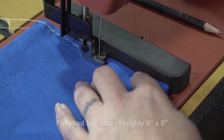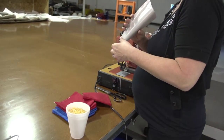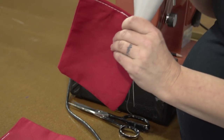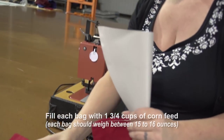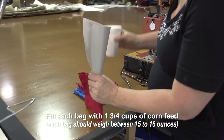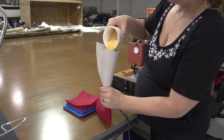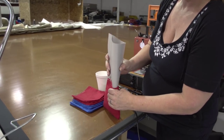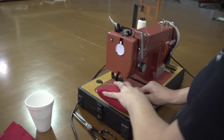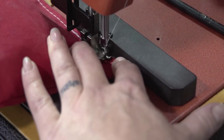Do not sew past the three quarter position because we still have to fill these bags with the corn. We've fashioned a funnel out of some scrap fabric and sewn the edges together — a nice way to make your own funnel. Now we're going to fill each of the bags with approximately one and three quarter cups of corn feed. The bag needs to weigh approximately fifteen to sixteen ounces according to the official rules. Once the corn is inside the bag we can sew the remaining opening shut, reversing at the beginning and also at that corner.